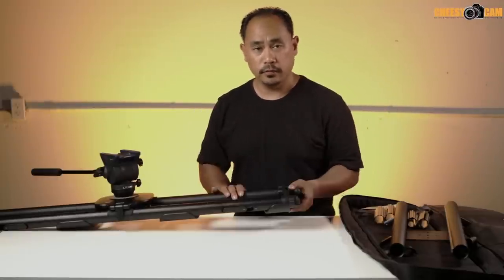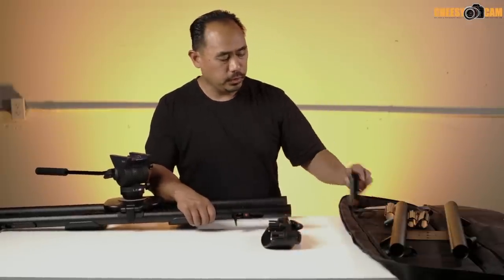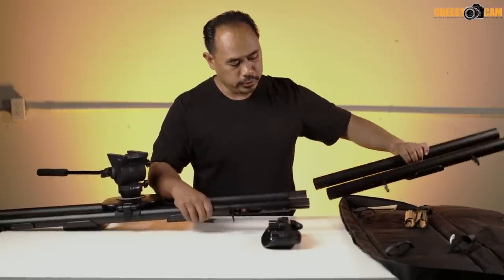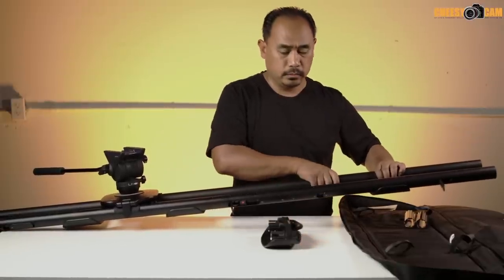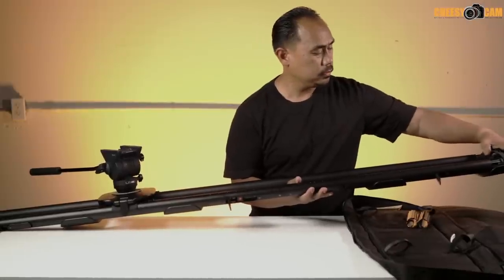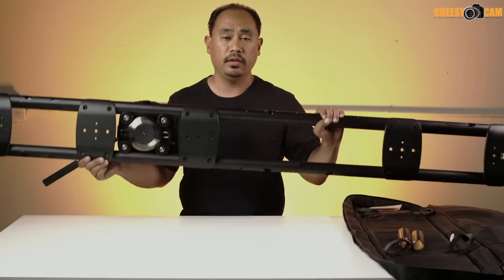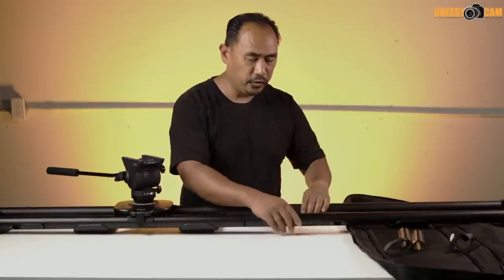Let's go ahead and throw on the other rail to see how long we can get this. Pull out the legs, add the extensions, add the other set of rails, lock them down, add the legs, and lock those down.